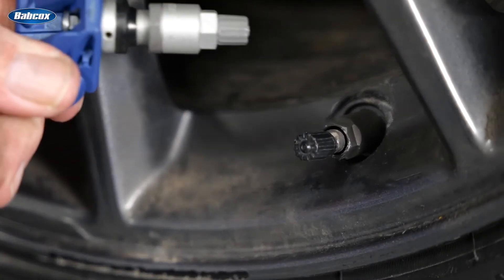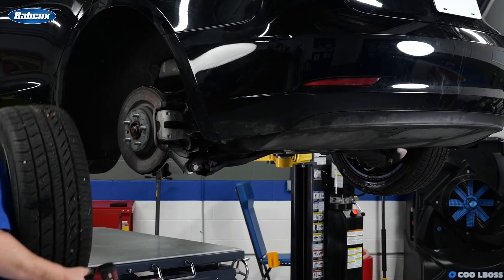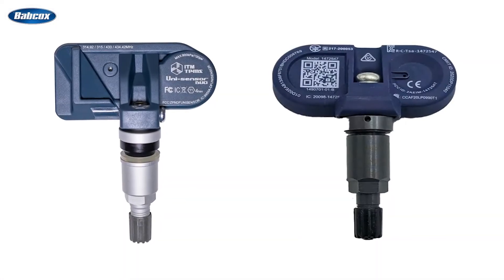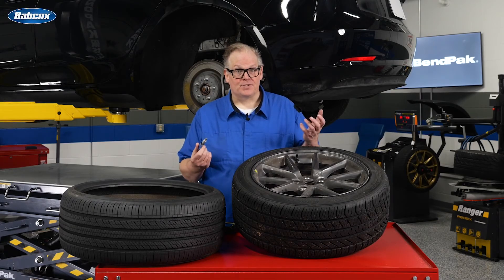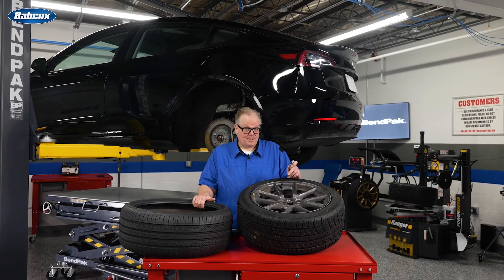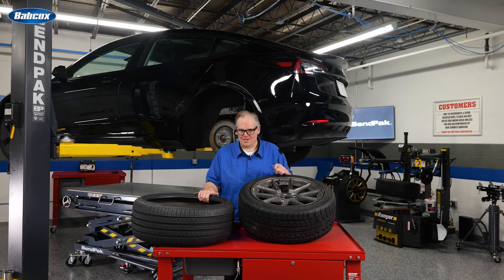Most Tesla models use a service kit that has a clamp-on metal stem. A new service kit should be installed every time the tire is removed from the rim. The valve stem and nut are a one-time use item, and most kits are available in two finishes: black and silver. There are a wide variety of programmable 433 megahertz sensors for the Tesla models, as well as direct replacement options for the Bluetooth system. Resetting and programming TPMS sensors for a Tesla is a lot like any other vehicle, but the challenge is still the same — keeping the TPMS light out.